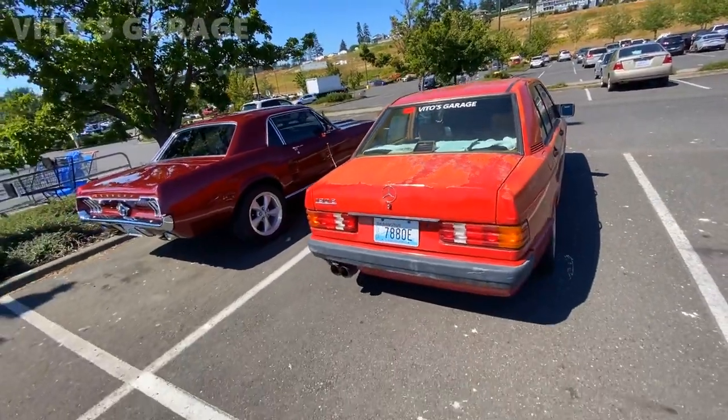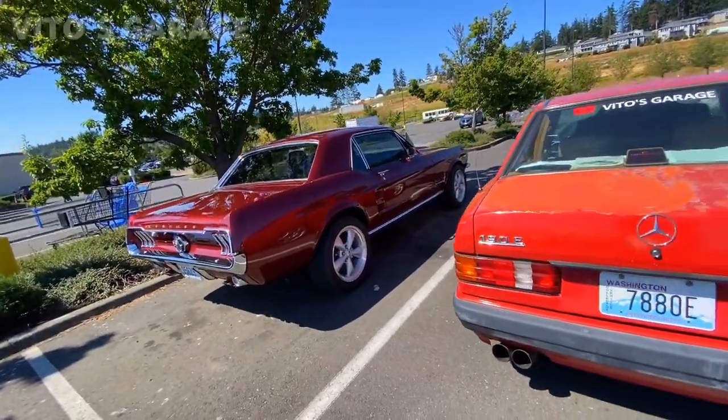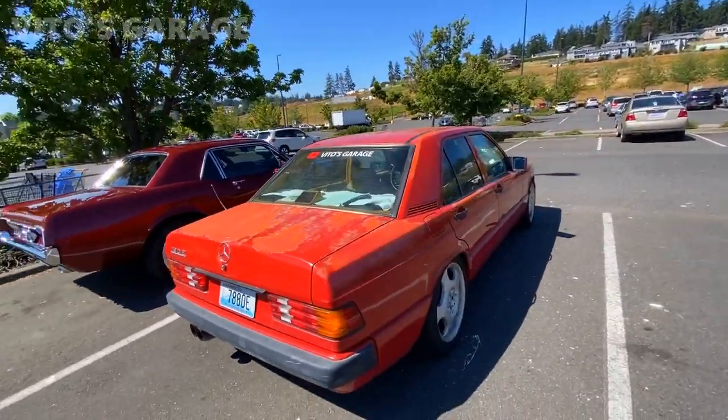I literally just came out of the store and this Mustang is parked next to me. I guess the Mustang is trying to hunt the baby Benz — crazy like that.